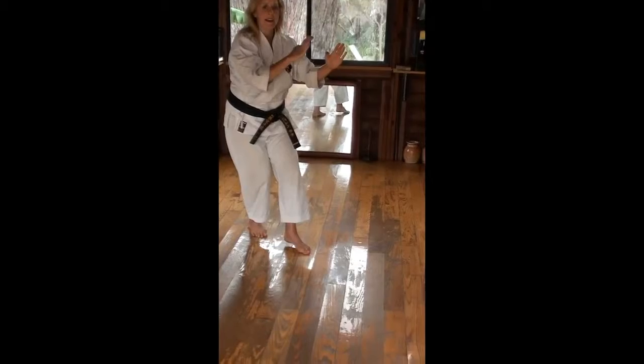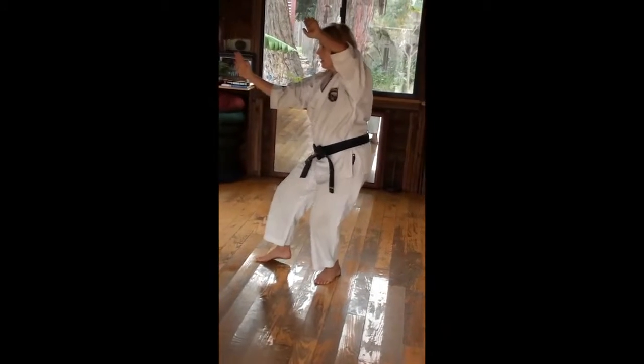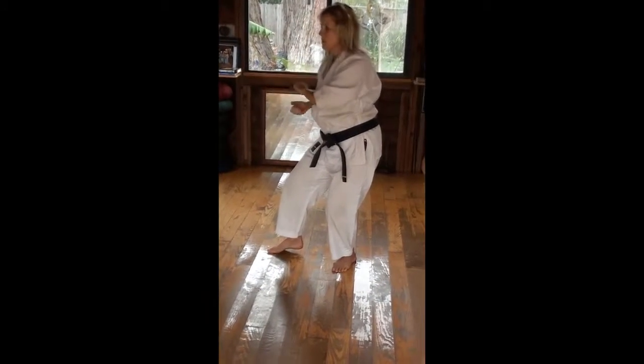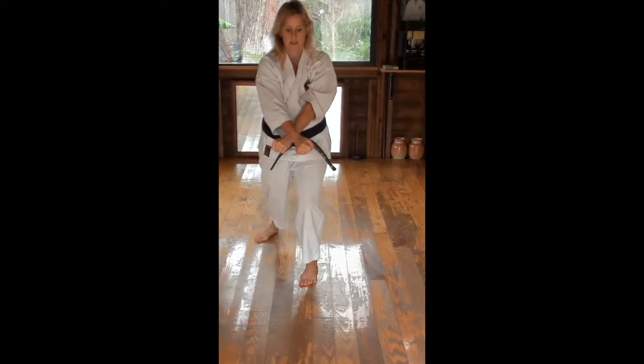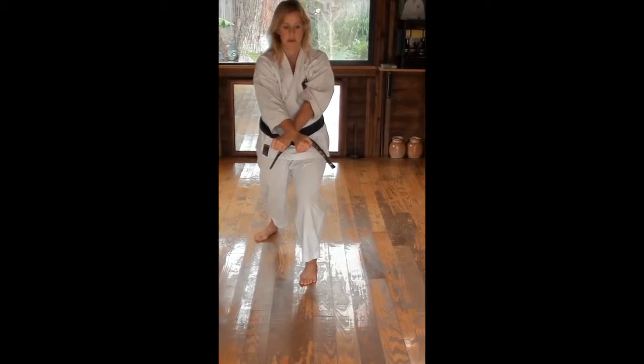Dropping halfway and out. Coming to here and over the knee. Same orientation.